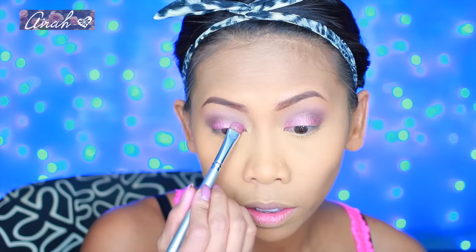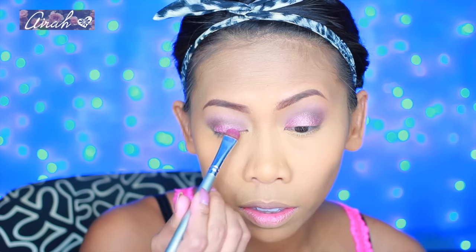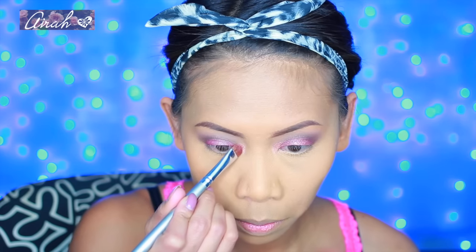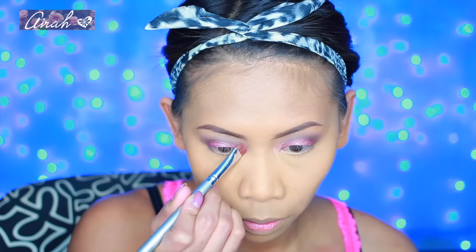Now for my lid, grabbing this beautiful purple shade from my Afra Cosmetics Diamonds Are Forever palette, I'm going to pop that right into my lids. Then using the same brush, just wiping off the product, I'm taking this champagne shade also from the same palette and popping it right into my inner corners and inner tear ducts to brighten my eyes a little bit. And like always — blend, blend, blend!